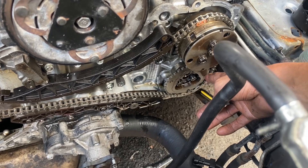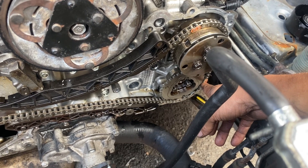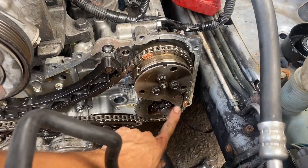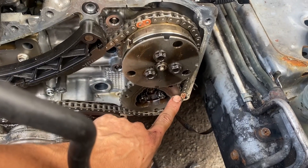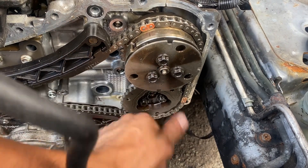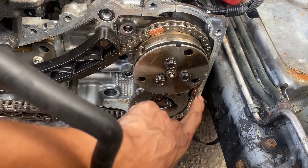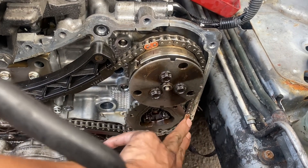You're gonna spin it this way up. So this dot you have to line it up with this link. Because there's a spring, it will go up, so it's gonna be around here. You're gonna have to put this chain right against the gear, and make sure it doesn't move — make sure this one stays here. And then the last thing you gotta do, you gotta put this one in the middle.